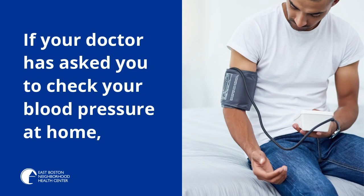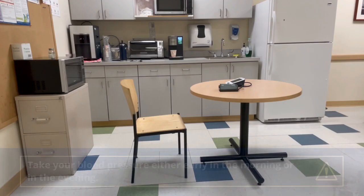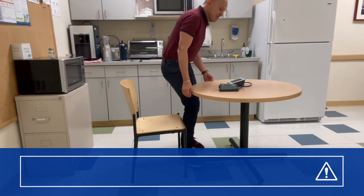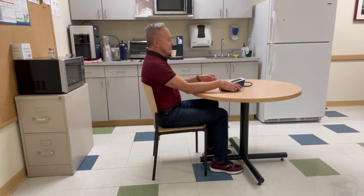If your doctor has asked you to check your blood pressure at home, it is important that you do it correctly. The best time of day to take your blood pressure is either early in the morning or in the evening when you have time and feel calm. It is important to relax and sit comfortably for five minutes before taking your blood pressure.